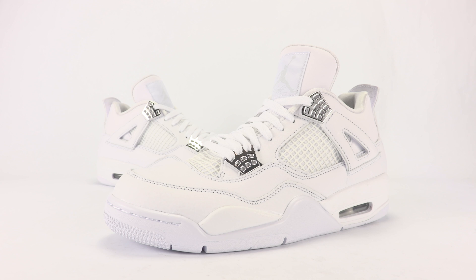In 2010, Jordan Brand was celebrating the 25th anniversary of the Air Jordan line and released select models in a Pure Money-like theme, calling it the 25th Anniversary or Silver Collection. Even though a bunch were displayed in all white, a handful did release — one of them being the Air Jordan 4 Pure Money, or Silver Anniversary Edition — and those did feature 'Pure Money' on the inside of the heel tab.